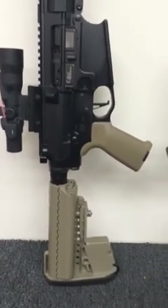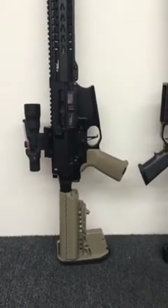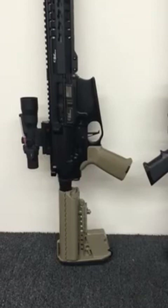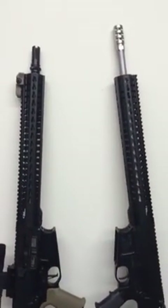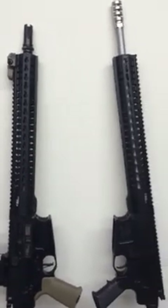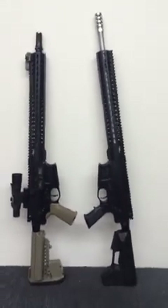Obviously mine has the Trijicon scope and different trigger and furniture on it, but you get the basic idea of the two different sizes — 16-inch and 18-inch barrels — that we'd be offering, and what you can see on both sides of the receivers.